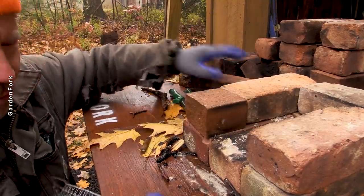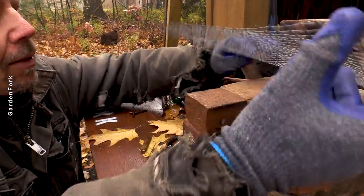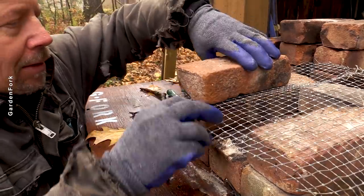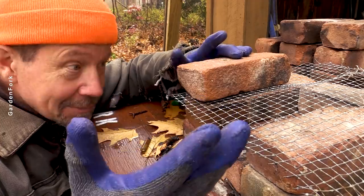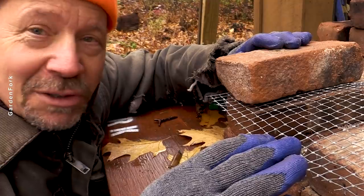We're going to have wire screening here, and then a higher chamber, and then we'll fire it up and see what happens. What do we got to lose? It's raining out, it's cold — fire is fun.